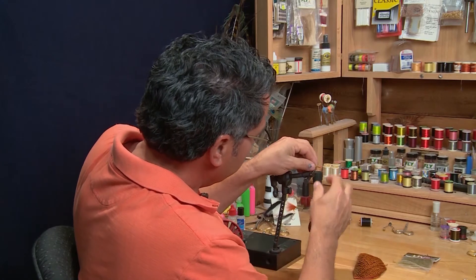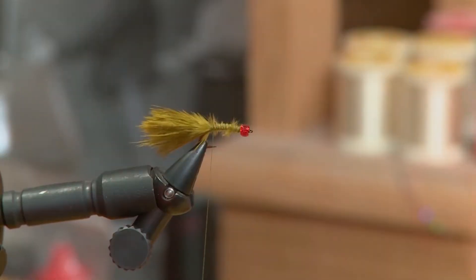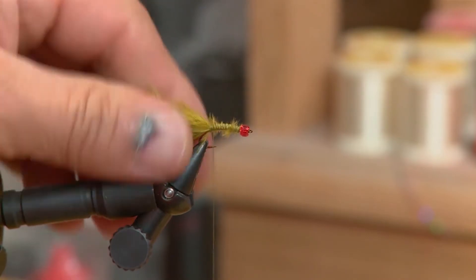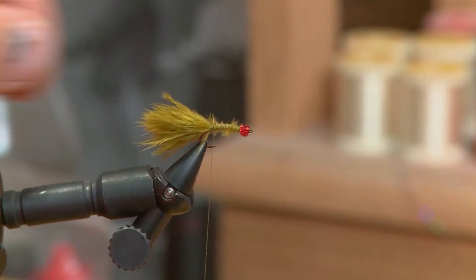Now that the tail's tied in, we want it to be a certain length — I like it about the length of the body. So I'm going to look back, make it about the same length, and then just pull all this material off with your fingers. I like the fluffy stuff on there to form the tail.